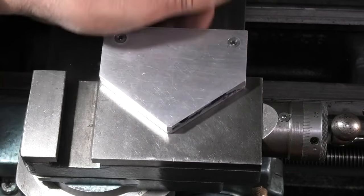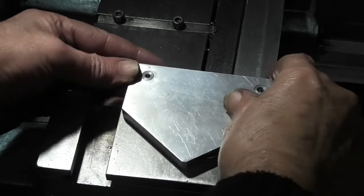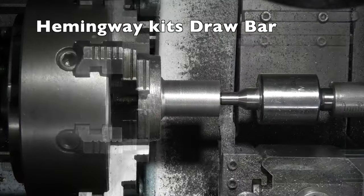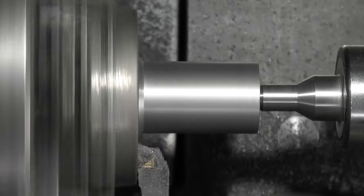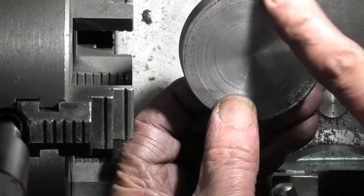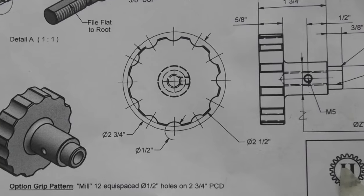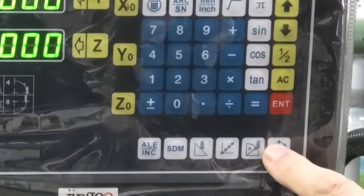The magnets hold it on. And then depending on your angle you put gauge blocks under either this end or under this end, depending on which way you want to go.